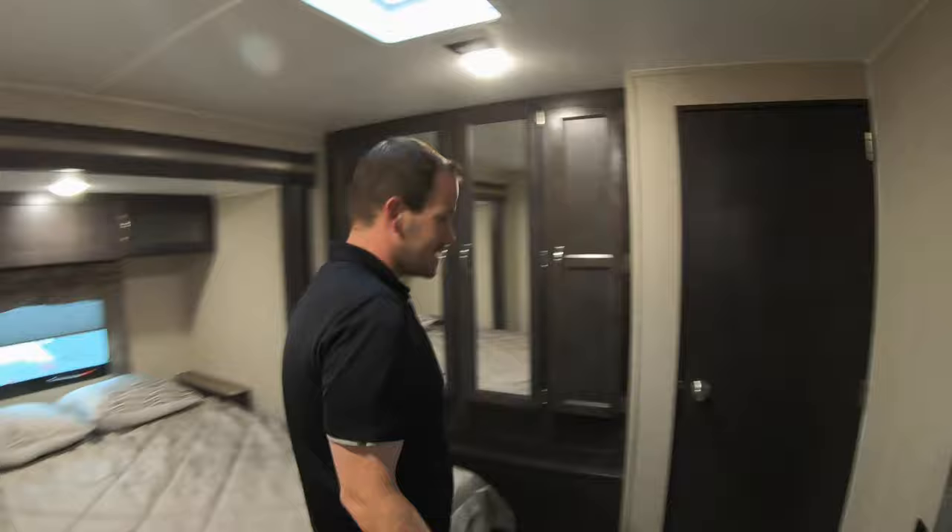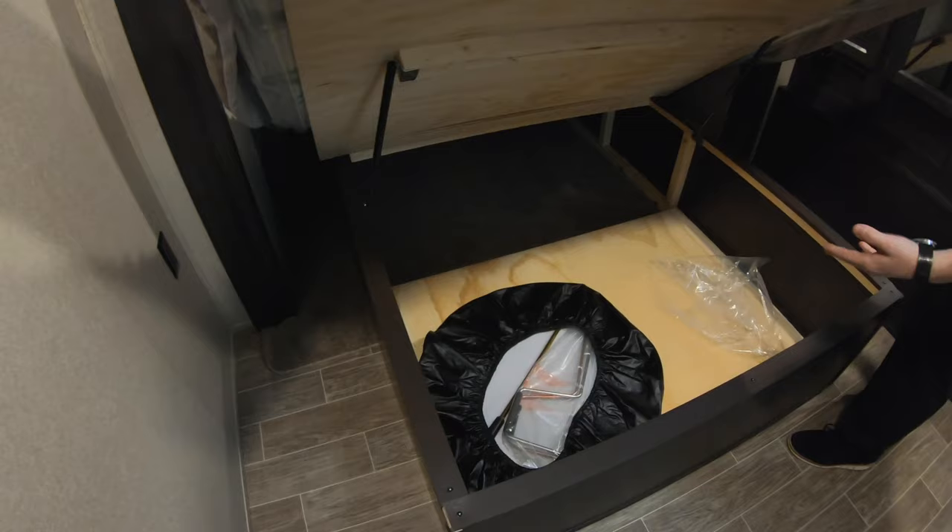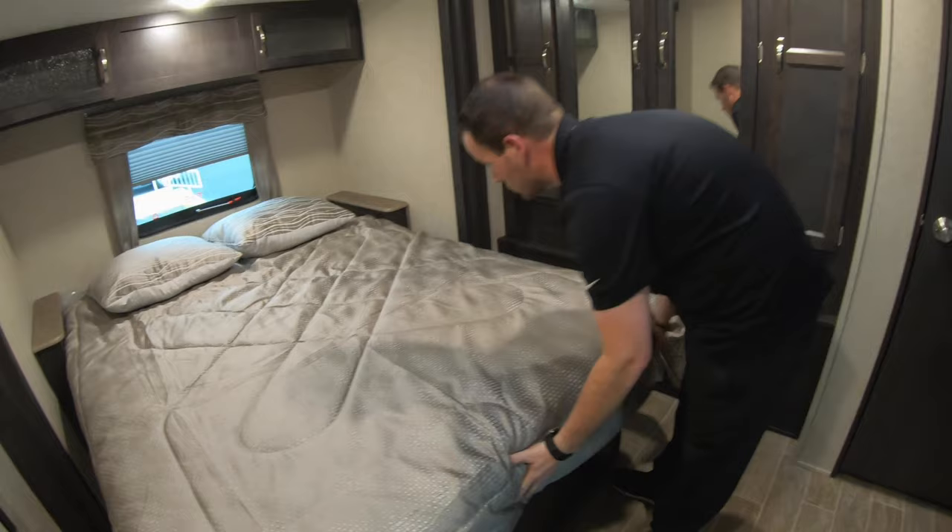In the bedroom, there is a washer and dryer hookup — you can install a combo or stackable washer and dryer in this model. If not, it's just a nice big closet. Under the bed there's storage — this is where a lot of your cranks and stabilizing jack cranks will be.